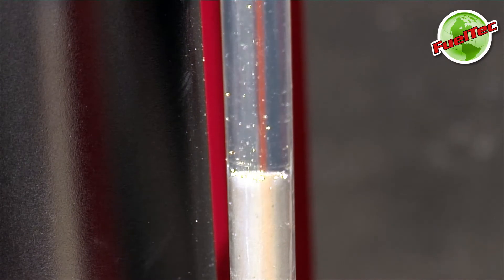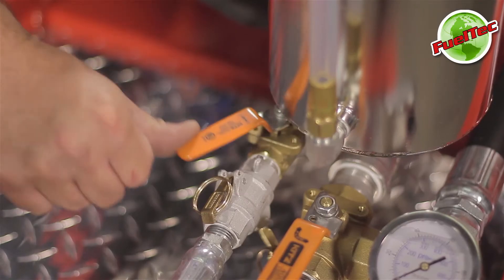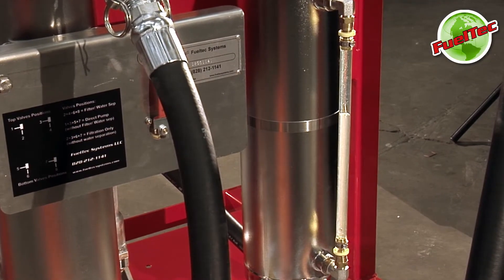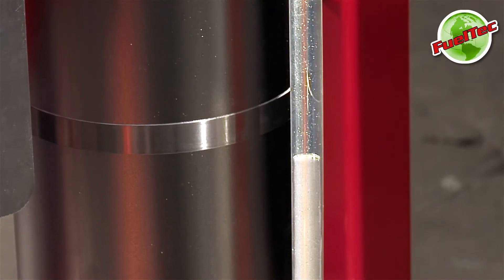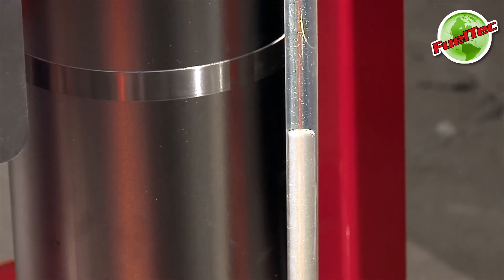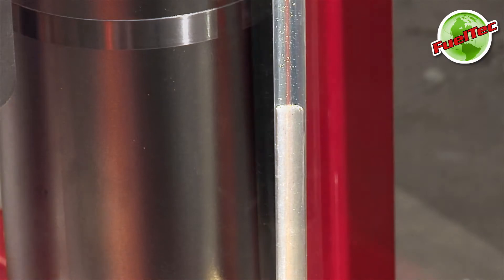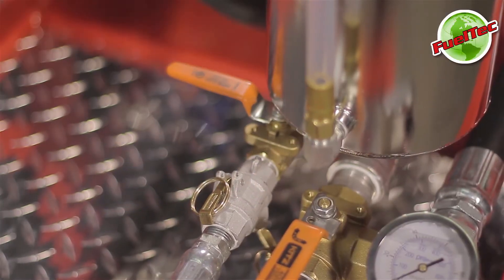Observe the site tube as the water level rises. When the water level is halfway up the site tube, open the separated wastewater discharge valve to drain the separator. When the water level is near the bottom of the site tube, close the drain water valve.